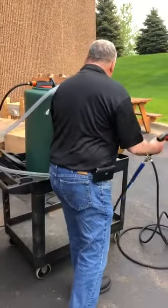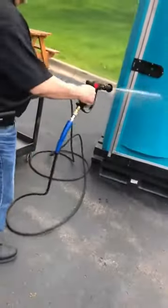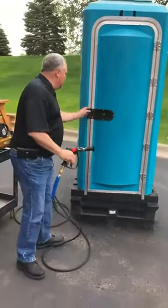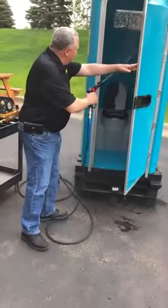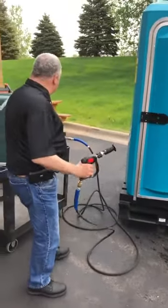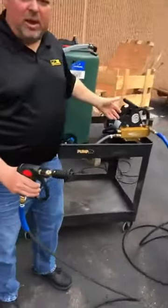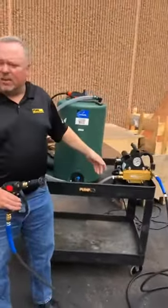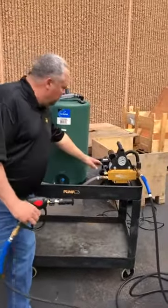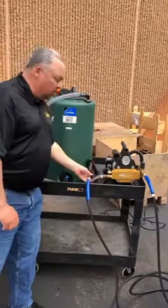It goes at about 700 PSI. You can still make it quickly when cleaning up the bathroom — you can do the inside, clean the whole thing up. It hasn't had a load on it, so when they're not spraying it's running very low amps, not wasting a lot of power and not wasting any water. So that's our 700 PSI porta potty cleaning unit.